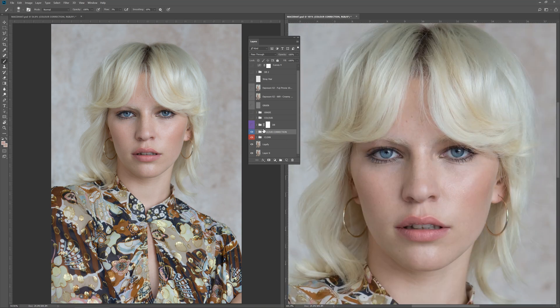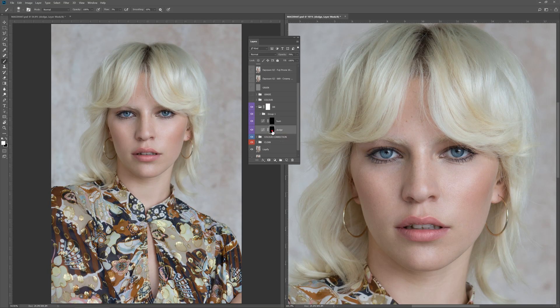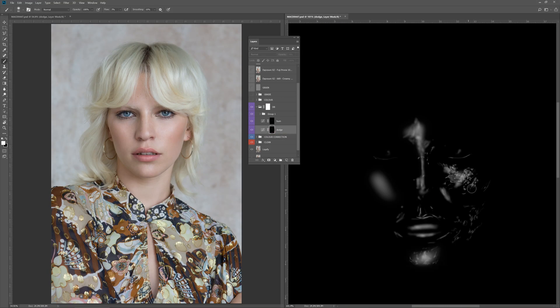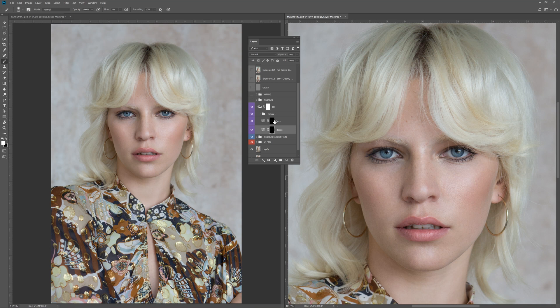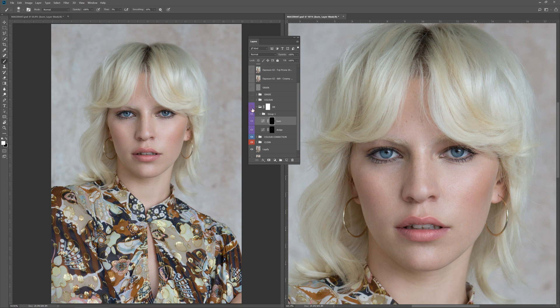After that I went into dodging and burning, which took probably the longest part of the retouch — approximately an hour. This was done at a pixel level using two curves adjustment layers: a lighten curves adjustment and a darken. If I show you the mask, you'll see all of the marks — all of the dodging I did using fat, wide, soft brushes and smaller narrower brushes all over the face. And this is the burn layer, where I've darkened and added a little bit more depth. You can see how it brings more form and three-dimensionality to the face.